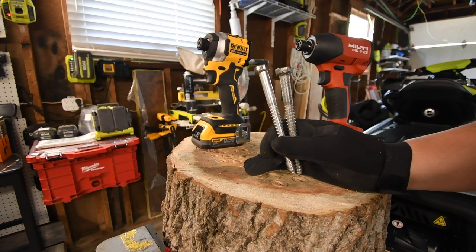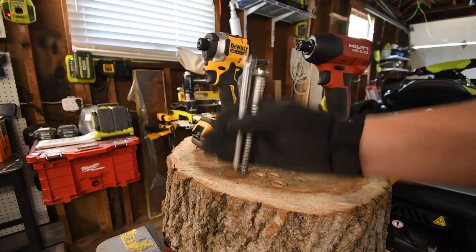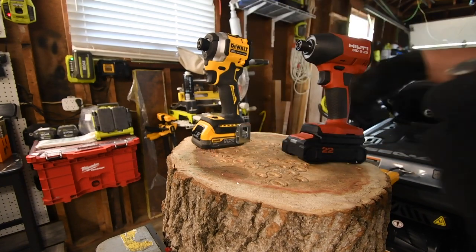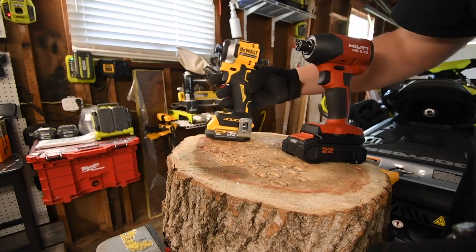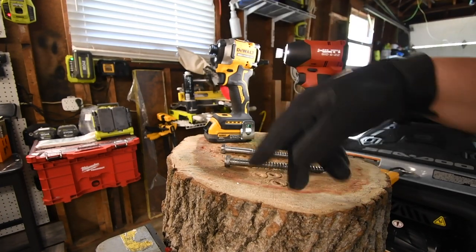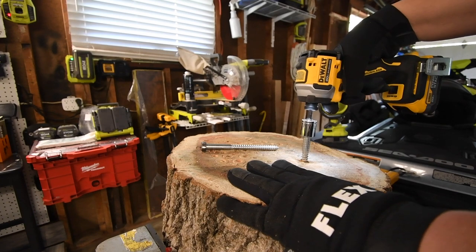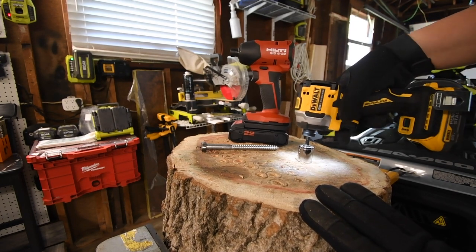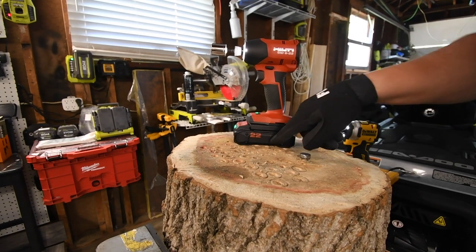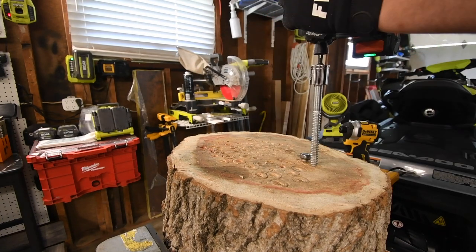As you can see from this footage, both of these tools were driving in these six inch lags at a complete angle — that's user error, and that's not a good test. They both drove in these lags about three or four times halfway and then we pulled them out. As a result, the battery is at two bars on the DeWalt and two bars on the Neuron. We're going to do this one more time and see if we can drive them in straight. Then after this, we're going to go to a higher amp power battery for both of them. These tasks really do require a higher amp power battery across all brands.